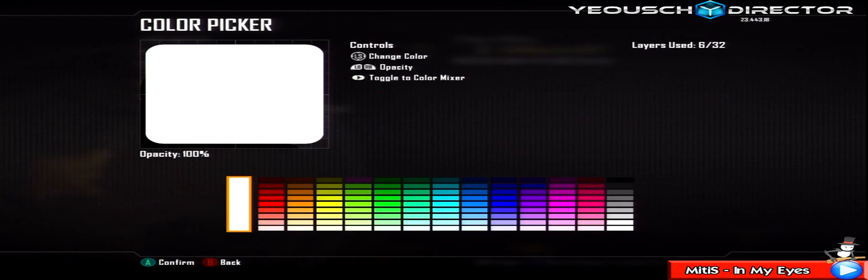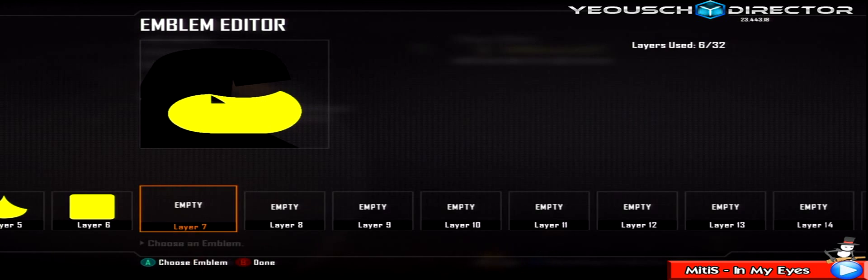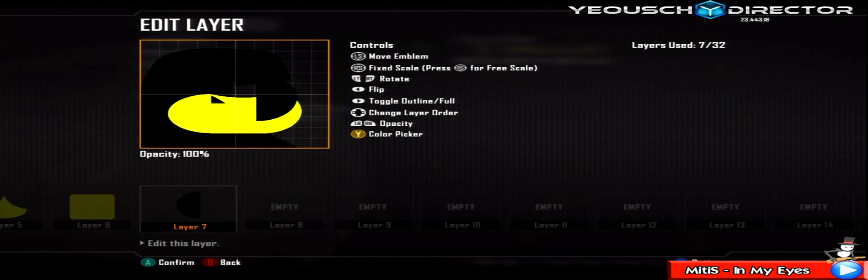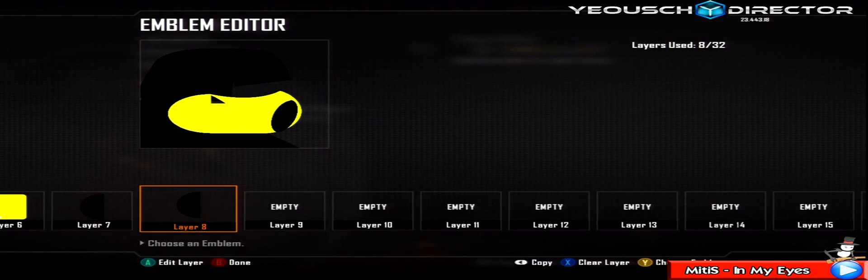Grab anything squarish, change it to the same yellow, make it smaller, and this is going to connect the mask together like so. Grab a semicircle, change it black, flip it and skew it by going up and to the left. This is going to be one side of his mask. Make it bigger so it sort of goes over the edge at the bottom. Duplicate it, flip it to the other side as well - sorted, nice.